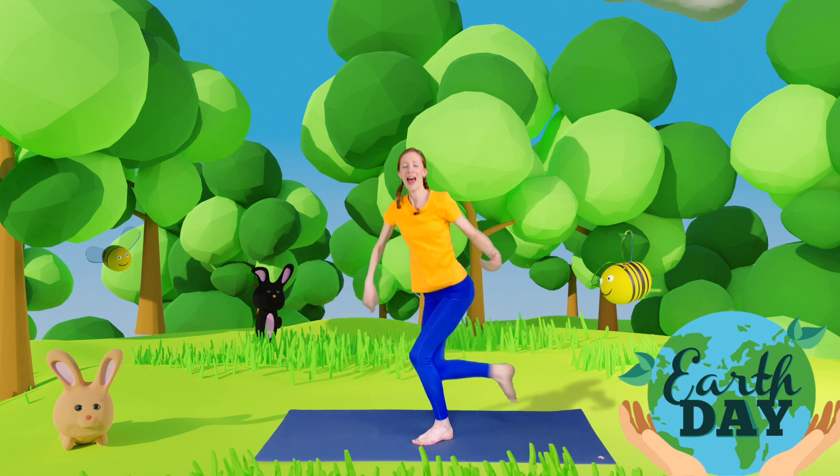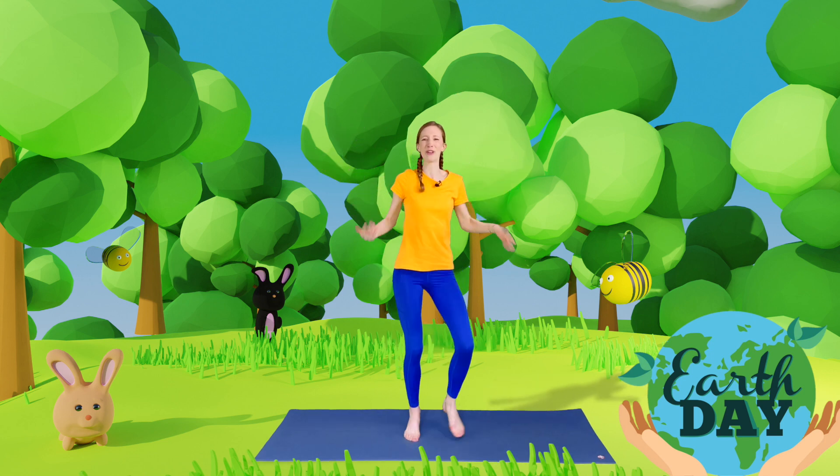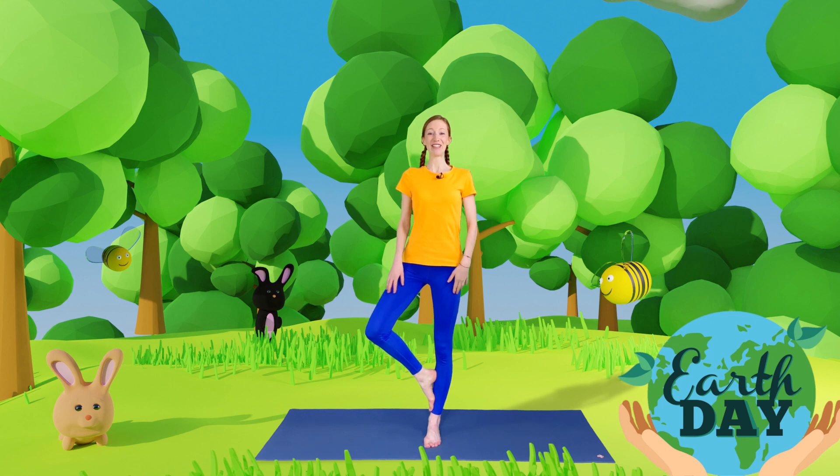Then come up to standing and shake all of that water off. We're going to come onto land. On land we can find lots of beautiful things in nature, like trees. So see if you can place your foot on your leg, stand tall, and bring your arms up towards the centre. Well done — stand strong! Trees are really important because they give us oxygen for us to breathe, so it's really important that Planet Earth has lots of trees.